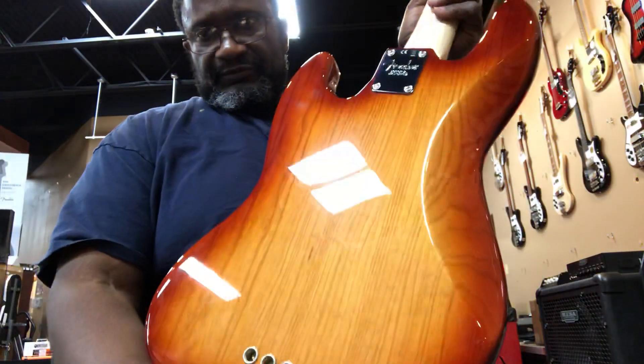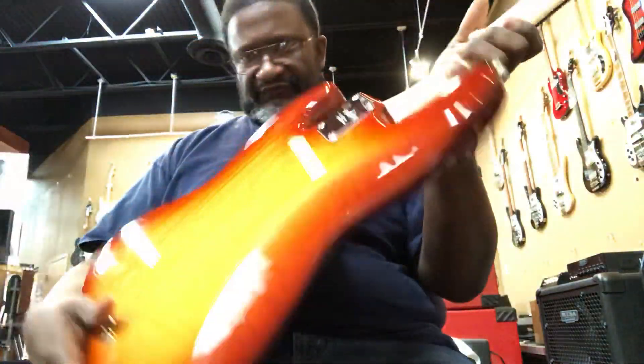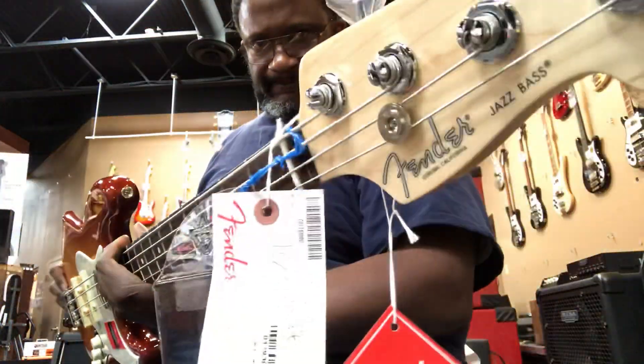As you can see here, string through, very light finish. It's really different.